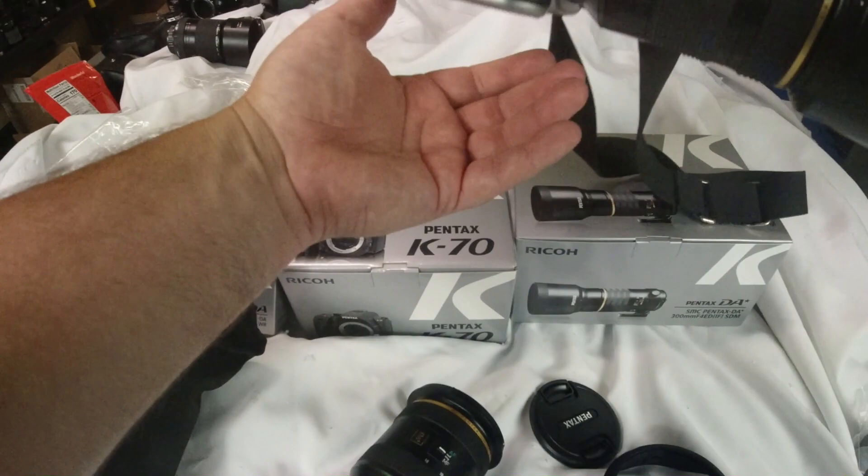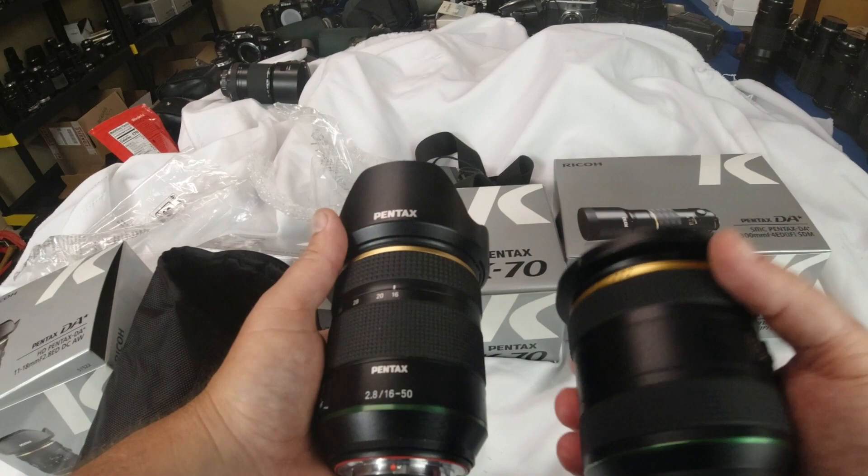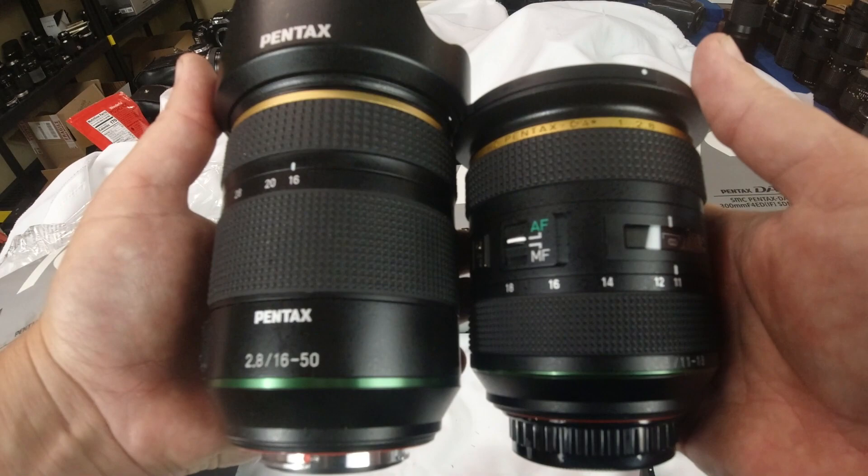Let me look up the weight and see which one is heavier. Yeah, it does weigh a little bit more than the 16-50mm f/2.8 PLM, but there they are side by side as you can see.